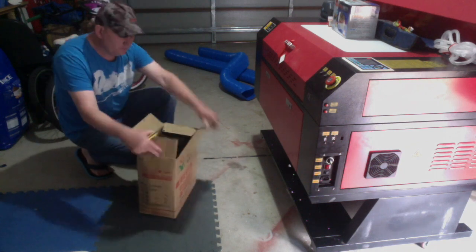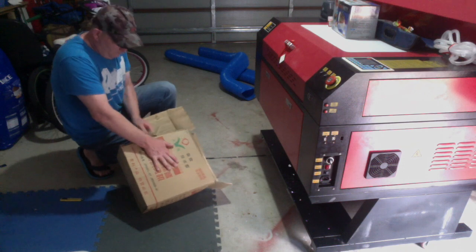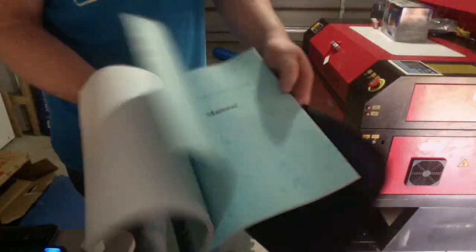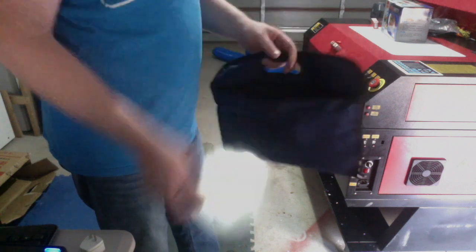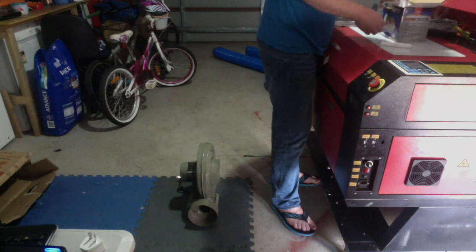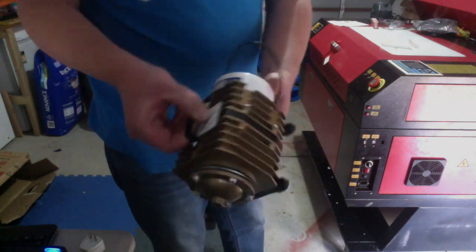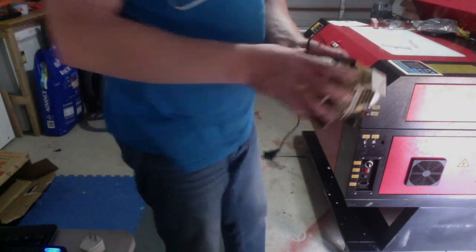In this box here we have the exhaust fan unit. This connects up to the blue hoses there in the background and extracts the fumes from the machine. Also included are the software manual, user manual, and AutoLaser software. It also comes with CorelDraw 12. Supplied with the machine is also a little air pump, and that's used to supply air to the cutter head.